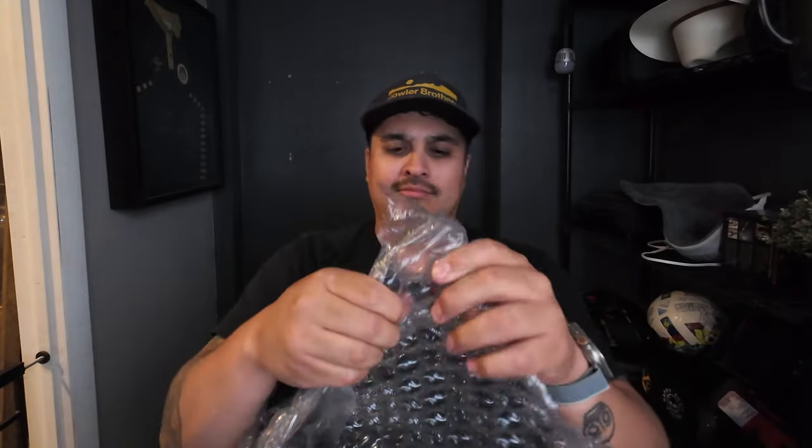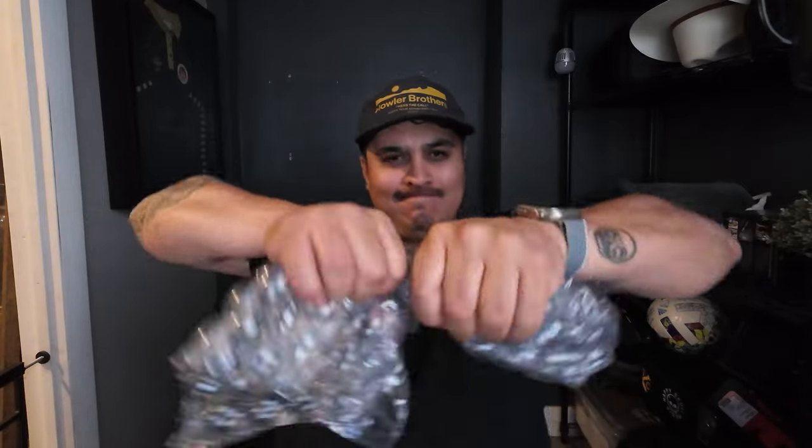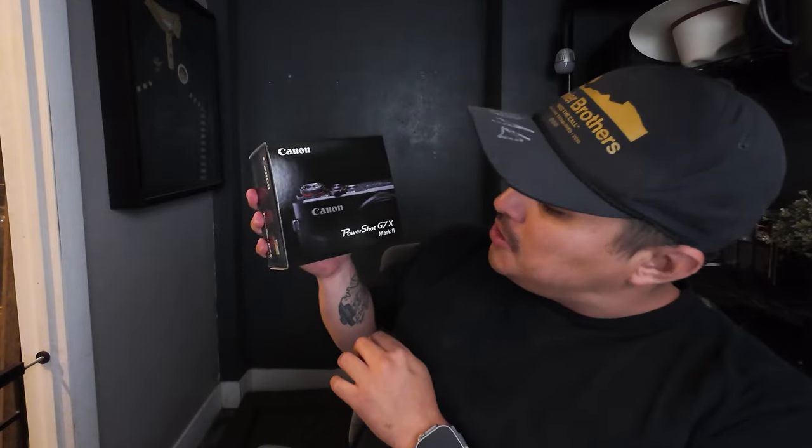Look at this big bubble wrap. Let's pop a few bubble wraps. It's like you can't really pop it. We're here talking about the Canon PowerShot G7X Mark II.